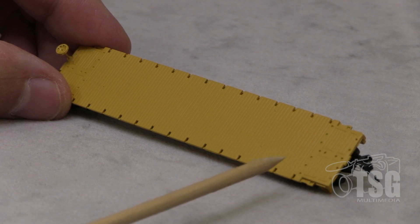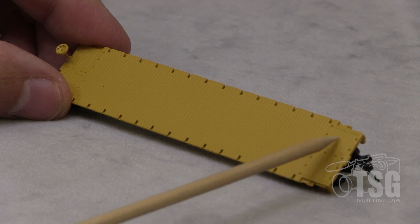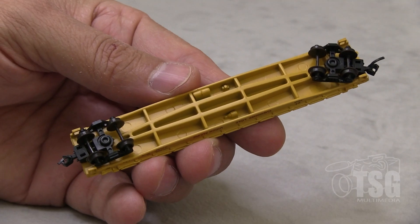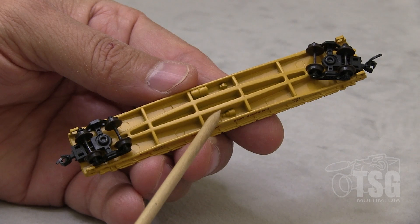I don't really know — maybe if you know, you can leave a comment in the comment section about what these little extra platforms are on the end. But what I wanted to mention is something I noticed when I pulled this out of the box: it's pretty hefty. It's because it's made out of die-cast metal. And looking at the bottom, you can see there's some brake components molded into the die-cast frame.